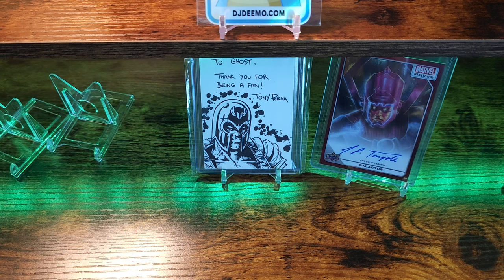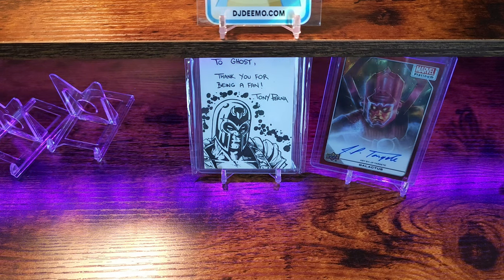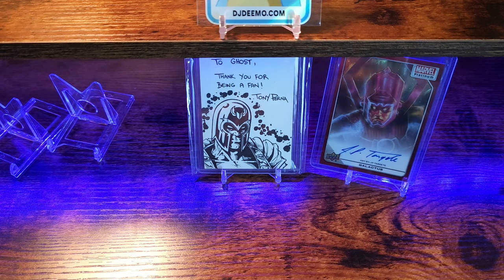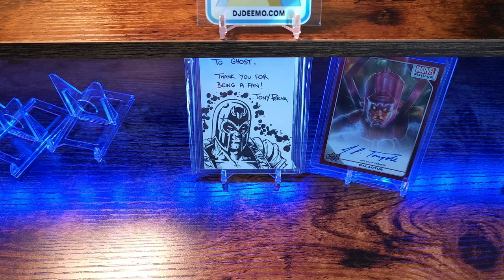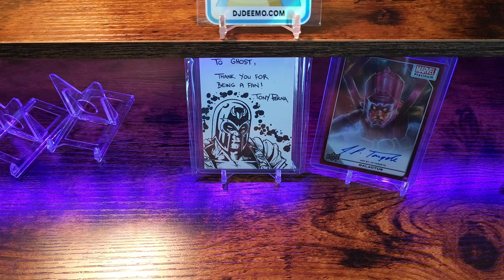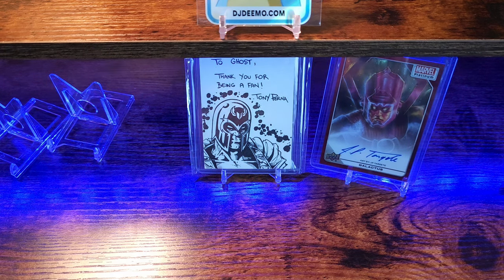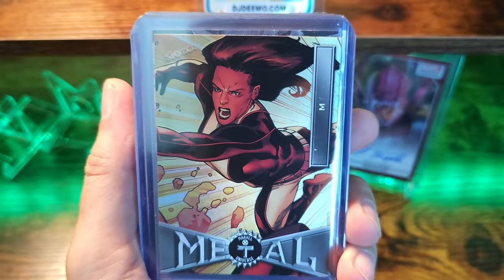Next thing we'll break into is DJ Deemo's stuff. This is Marvel from his website. He had a potpourri kind of buy where he ended up breaking like six different types of Marvel boxes, putting them in different packs, and you get a chance to get some cool stuff out of a different variety of packs. So I bought two of these Marvel packs — I think there were like six packs in each little bag.